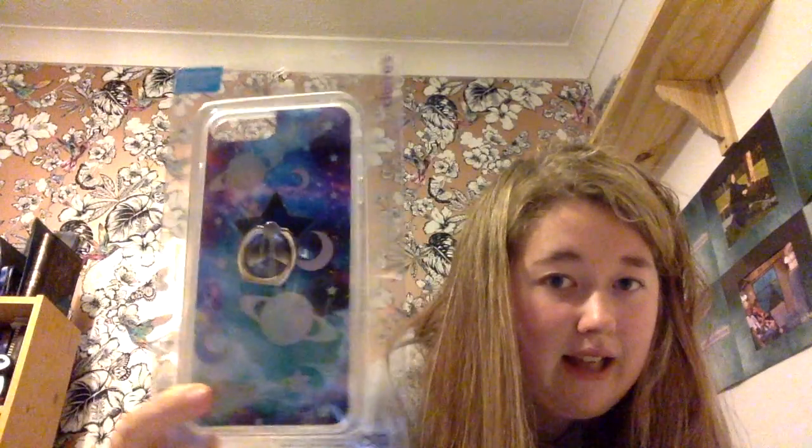My mum also needed a case for her phone because she recently got the iPhone 7 in rose gold as well, but I got the Plus. I wanted to go into Claire's and this is the case I got - it's basically a galaxy one and it's got a popsocket ring on it, which is really cool.